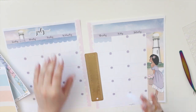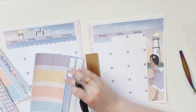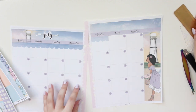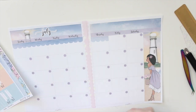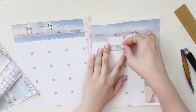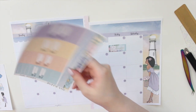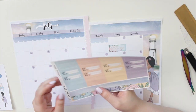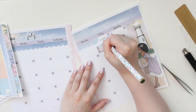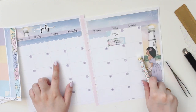You can use this kit in other planners like the Erin Condren if you want, though you may need to adjust things a little since they're made specifically for the inserts in my shop. I do try to make them quite universal. I have a work event on this day so I'm going to mark that down with one of these floral boxes. It's also Canada Day on the 1st, so I want to mark that down too.